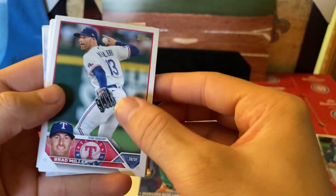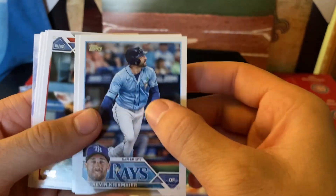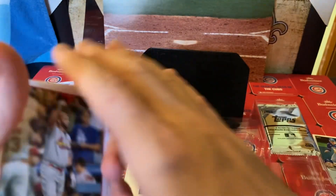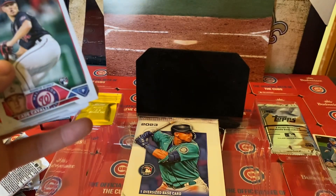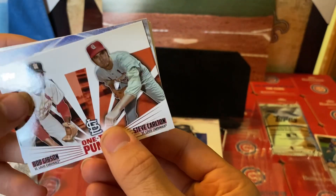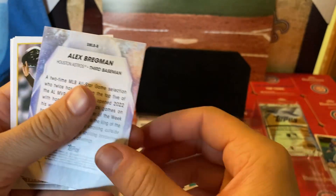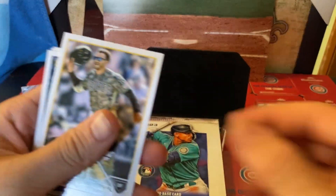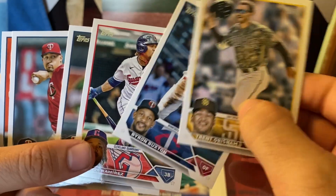We got Brad Miller to kick it off, Lewis Radert, some more base — it's just making me flip all over the place. This shouldn't be a 12-minute box. Albert Pujols — that's awesome! One-two punch, cool little throwback. And then Alex Bregman, I hope I said that right — Stars of the MLB. Ramirez — correct me in the comments, you guys already know what to do.